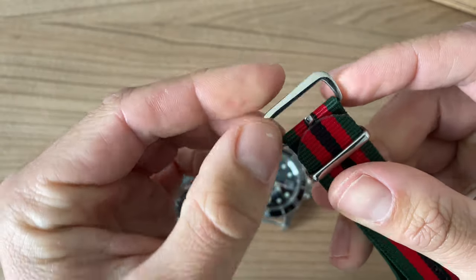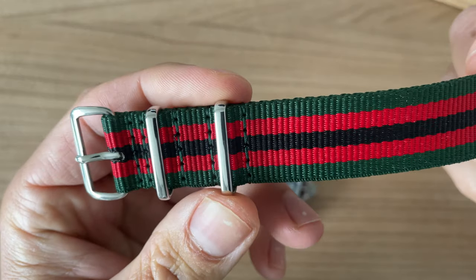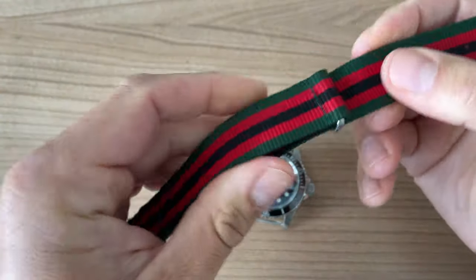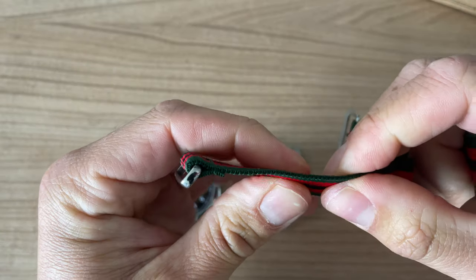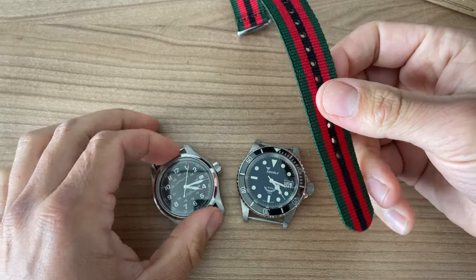For example, Zulu Diver, or Vario, or of course the name of the watch company. This is a beautiful material — I think it's quite rugged. I would say it's like medium-thin: not my thickest NATO but also not my thinnest. Looks beautiful — let me toss it on the Hamilton.